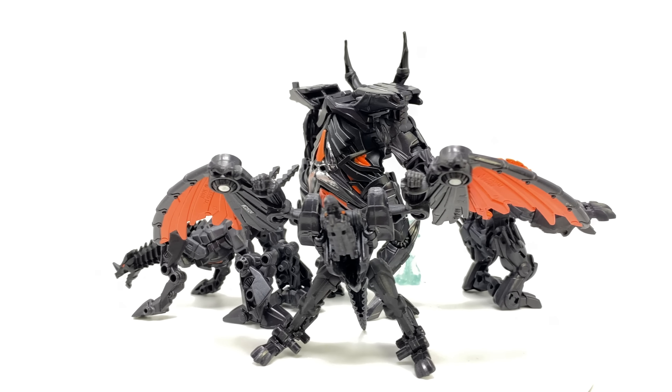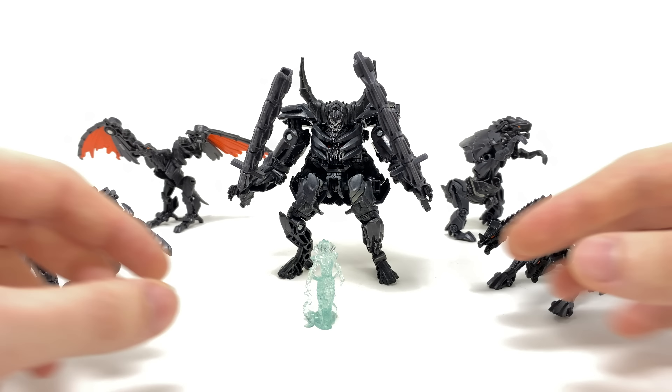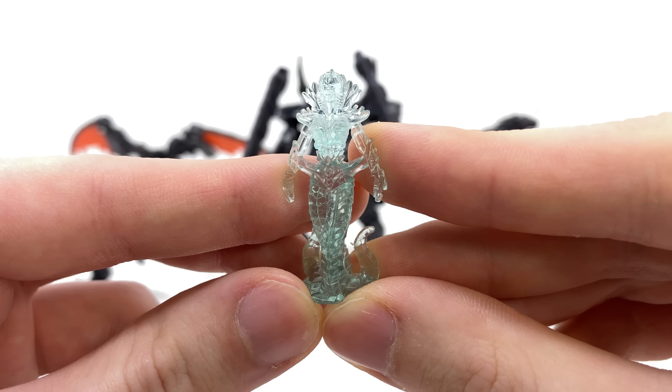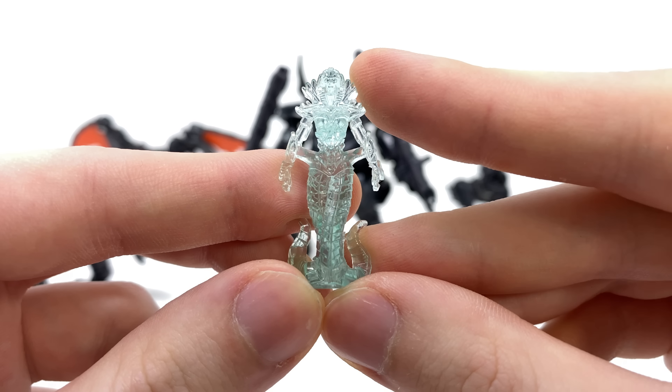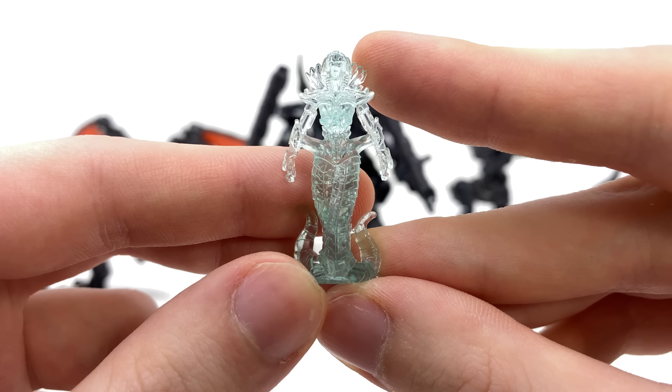Now this was the only set, or should I say only release, to ever actually include Quintessa, which was the main villain of Transformers 5, and overall this was a very nicely done figure. Surprisingly this thing was completely in scale with some of the Voyager and Leader Optimuses that we saw as part of that Transformers 5 toyline and overall the detail looks so nicely done.